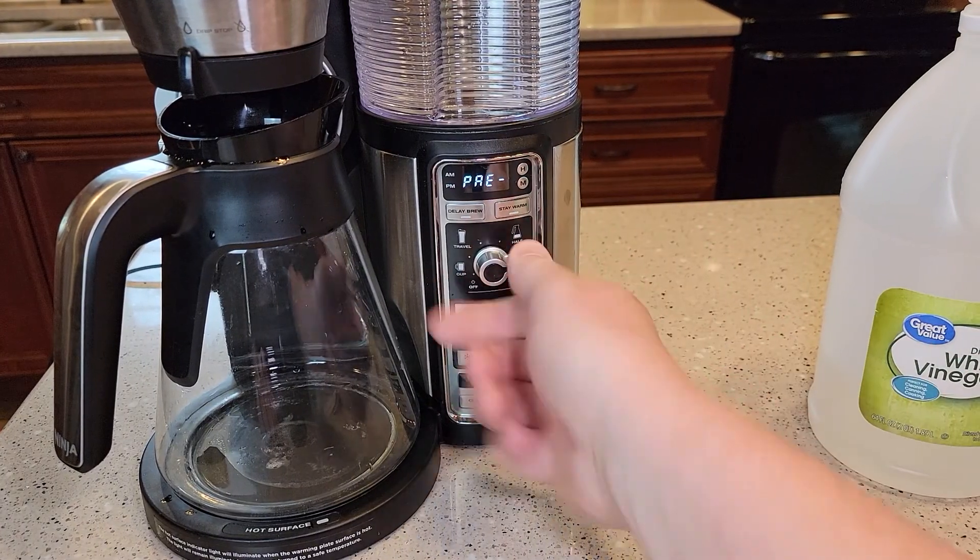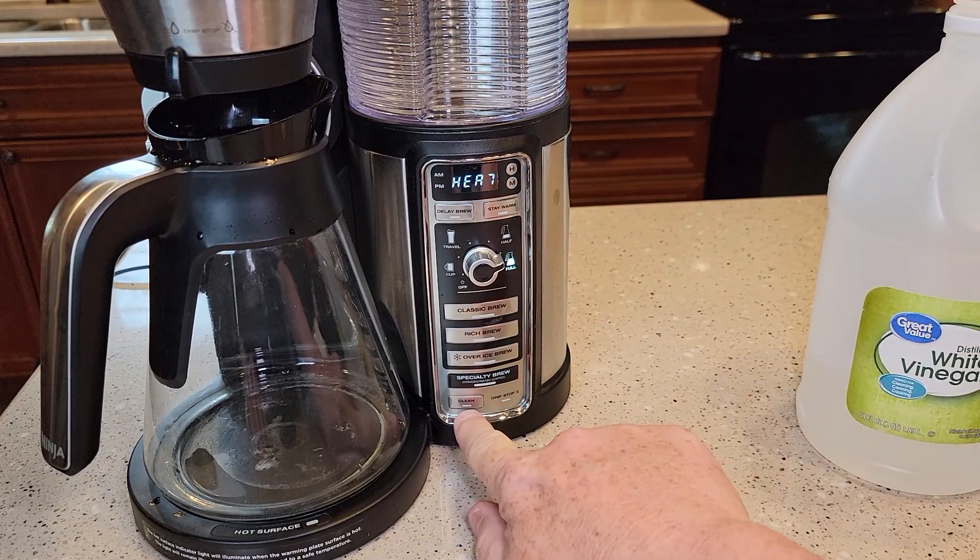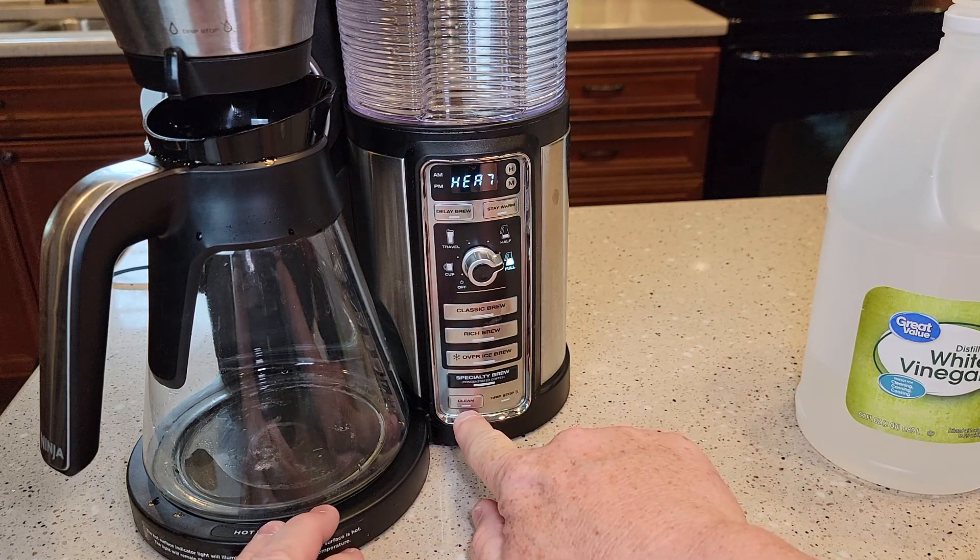Turn the switch all the way to full and hit the clean button. This is actually a button — it's also a light.